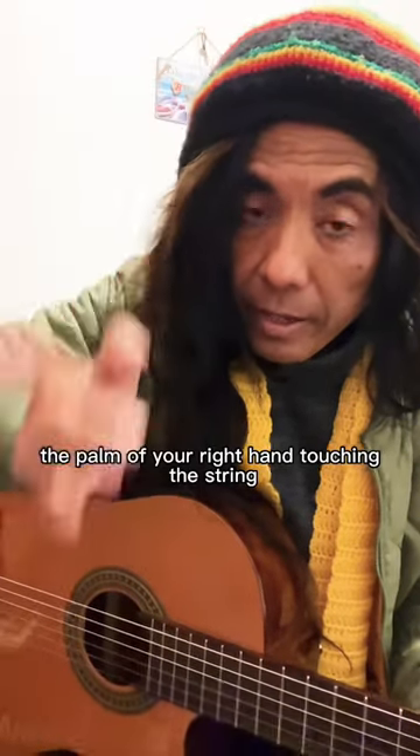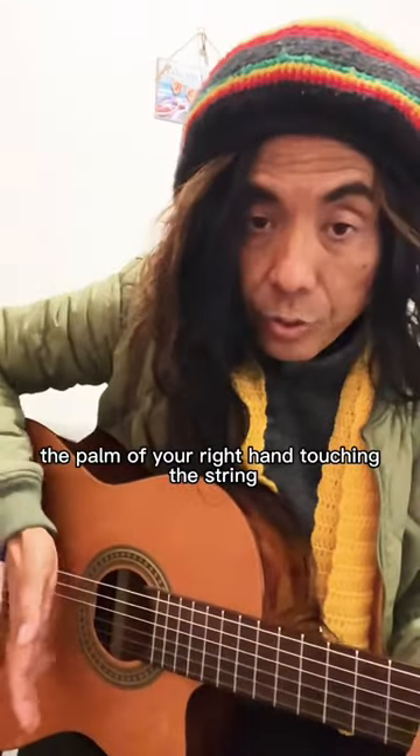First, the palm of your right hand touching the string like this.